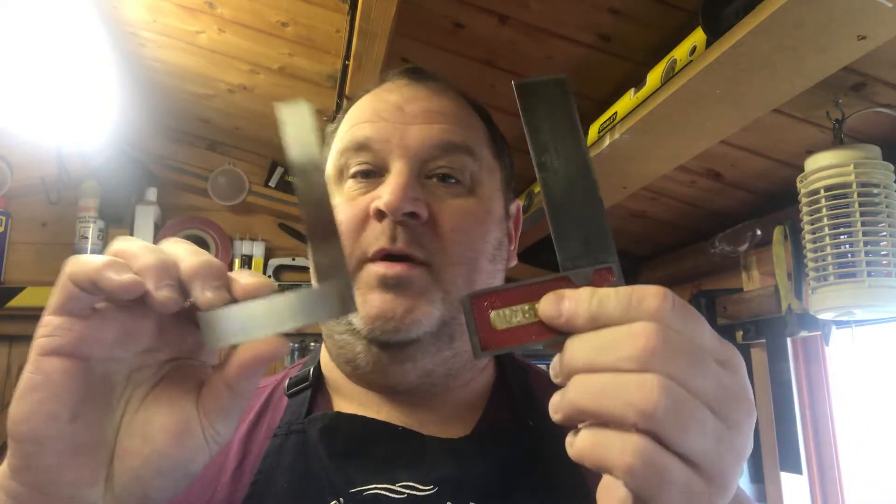Just a quick video today on engineer squares. You buy them, you think they're accurate, you get them out of the box and they're not always as accurate as you may think. I've got a 120mm engineer square here — it's a little bit too small. I just bought a bandsaw and this is a 100mm one I bought yesterday, but before I checked it on the bandsaw I checked it for square and it's out. Let me show you how to check whether your engineer squares are square or not straight out of the box.